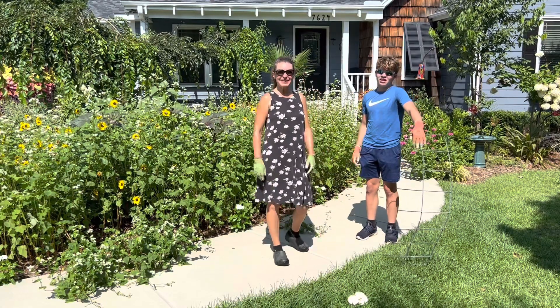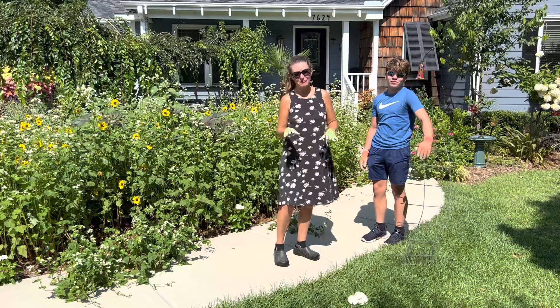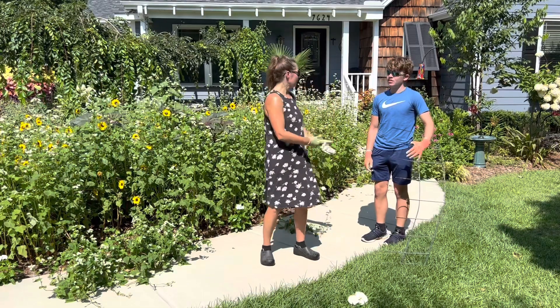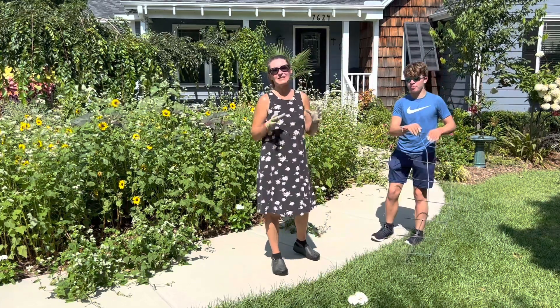Hi everybody, I'm Bree the Plant Lady and I'm Aiden, and today we just want to do a really quick video to show you the easiest way to deal with plants when they flop out of your beds, particularly when you have a sidewalk or an area where you're mowing, so that you can keep your beds looking neat and tidy.